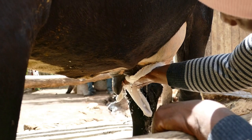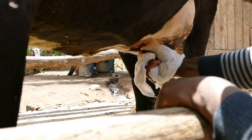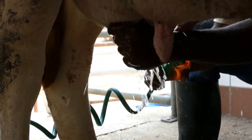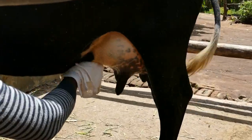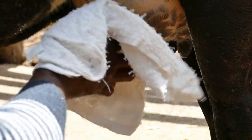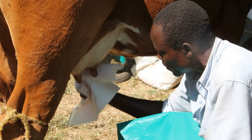We want to clean the teats and udder thoroughly using a cloth which has been in warm water. If you have running water, then you can use a hose pipe. It's very important that teats are thoroughly dried after washing using a separate dry cloth, or you can use clean paper towel. Drying the teats removes any faecal contamination.